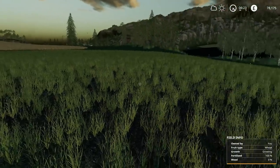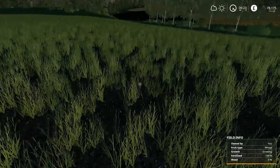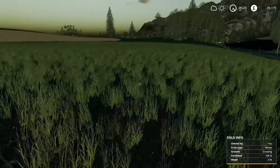So here is our field. This is field number 20, and it's looking weed-free. Totally fertilised. So very healthy.